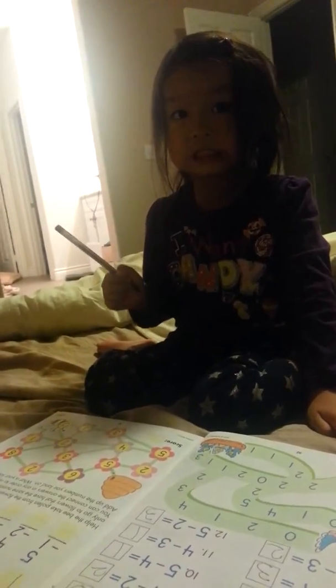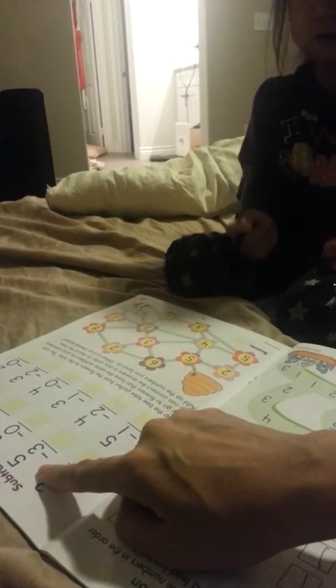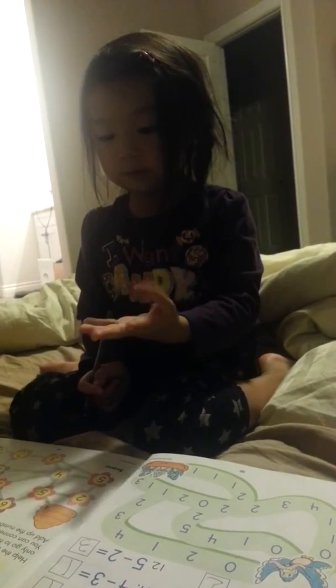Next one. I can write it wherever I can write it. You'll write it in those yellow boxes. But it's too thick. Now, 5 minus 3. 5, take 3 — 1, 2, 3. 2. Yeah.